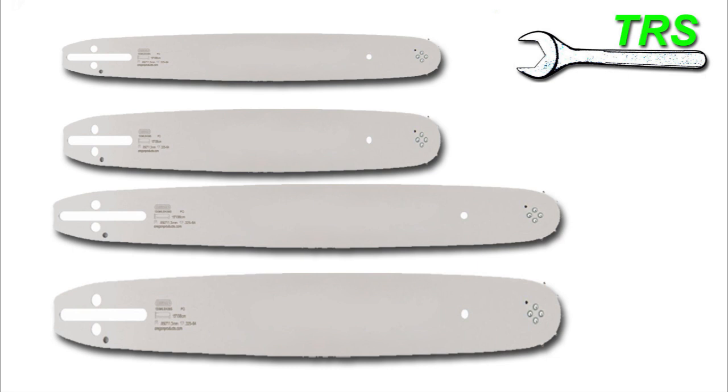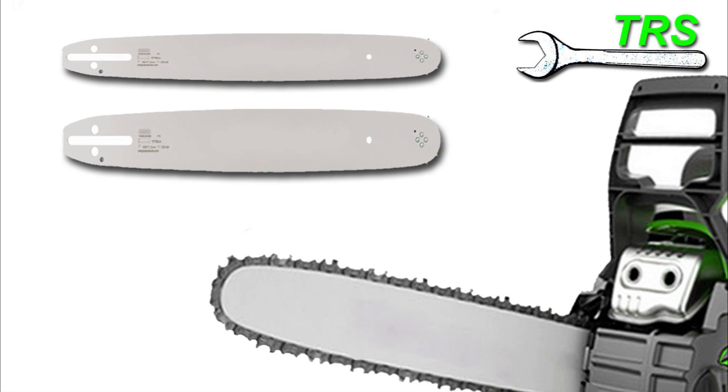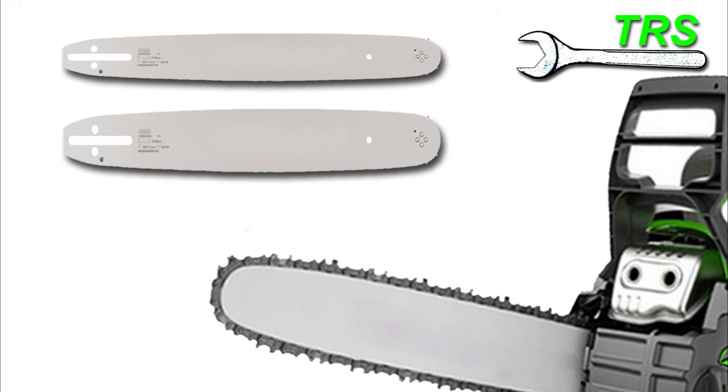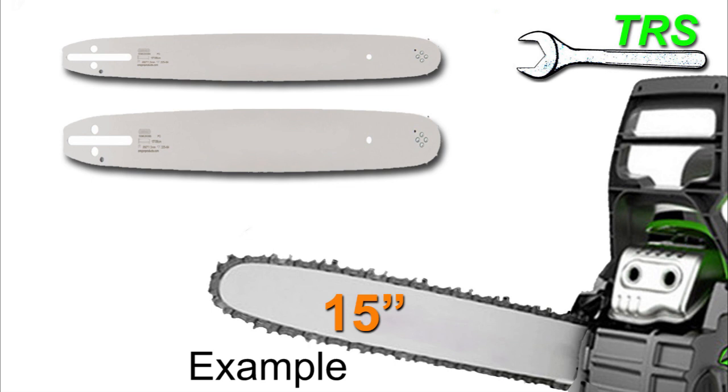But because there's such a different variety of bars available for a particular chainsaw — different lengths, different widths and different styles — it's almost impossible for a supplier to know exactly what bar is on your chainsaw. It may be a different bar altogether than the one originally fitted. Even if they look up the records for your chainsaw model, the bar might have been replaced with one that's wider or thinner. And if you've purchased a second-hand chainsaw, you may not know what bar has been fitted in the past. So giving only the bar length is simply not enough information.